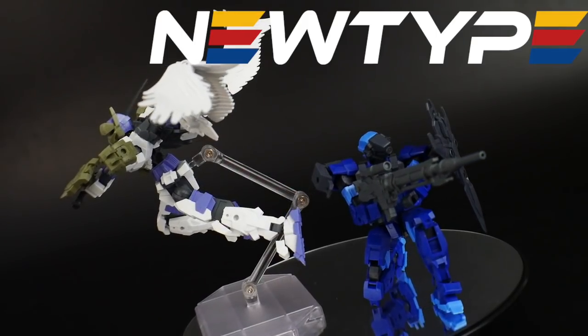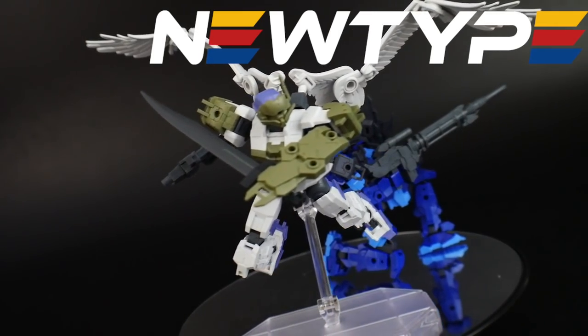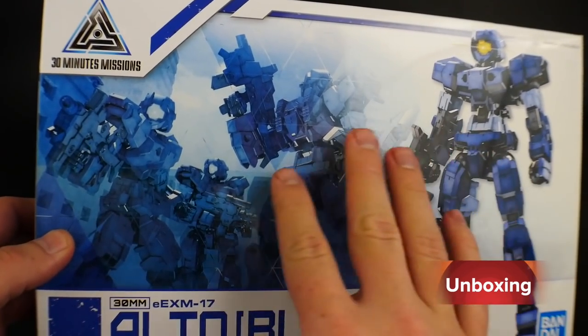This video is sponsored by newtypehq.com, so make sure to go ahead and check out their website if you want to pick up these kits. Use promo code Kurosama to get 10% off.